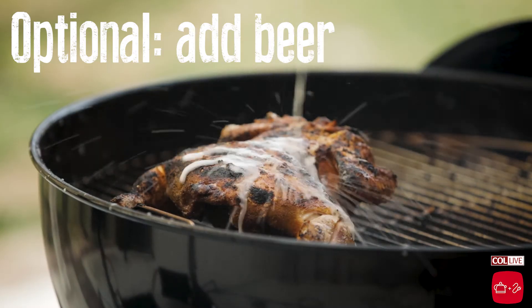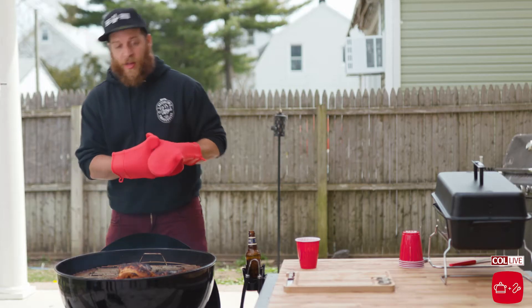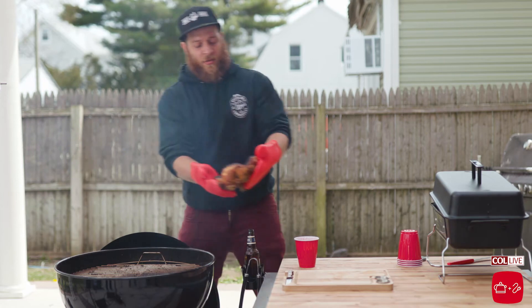Here we have beer, but you can use apple juice, water, vinegar, schmaltz — whatever you want. Our chicken is now done and we're taking it off the grill. We got a nice sear, got a nice smoke flavor — pretty hot.